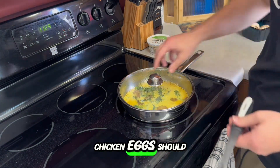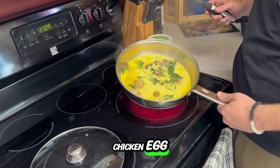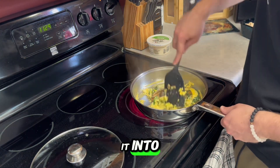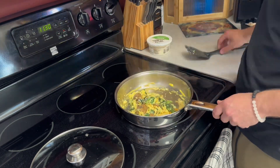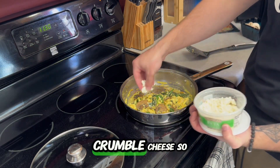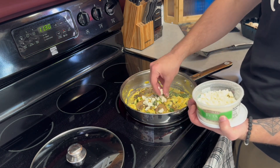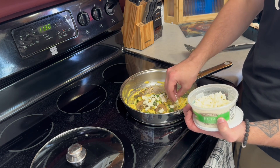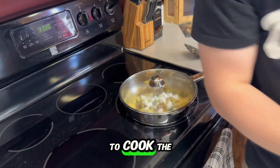If this were chicken eggs it'd probably be done by now, but this is duck egg, not chicken egg. This was going to be an omelette but I guess I'm going to make it into a skillet now. And add a little bit of feta cheese — I love the crumbled cheese, it's so good.